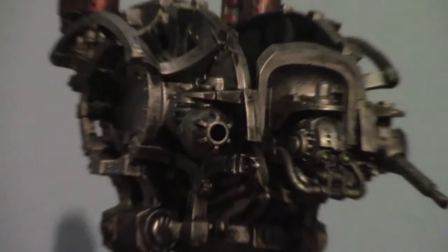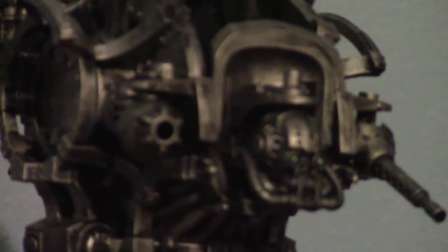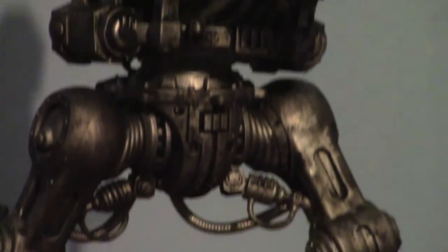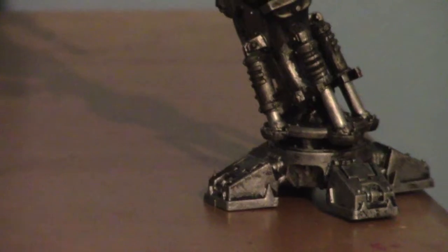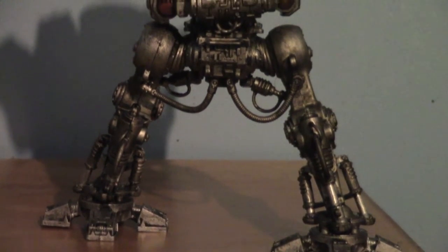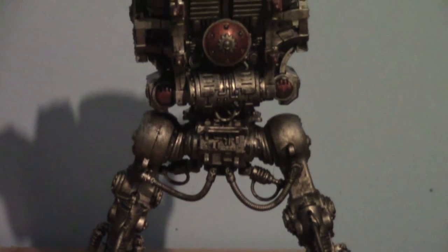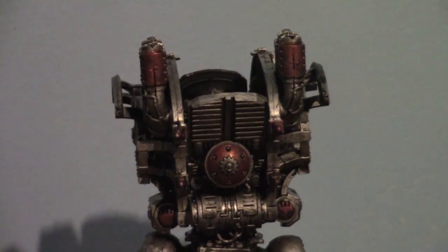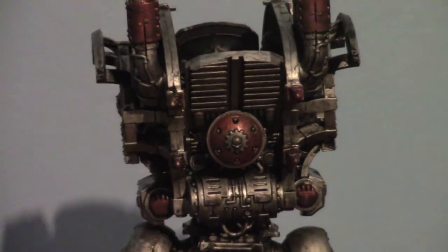Here we can see some of the details of the model. I've not done too much to it — I've gone over it quickly with Iron Breaker once, a quick dry brushing of Iron Brush again, and then two washes with Nuln Oil. The pistons there are Runefang Steel, and then I've got some Gehenna's Gold, which kind of just comes out as a bronze, which is of course washed again to bring out the details.